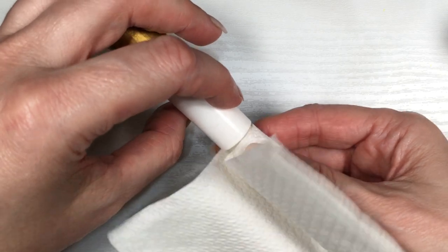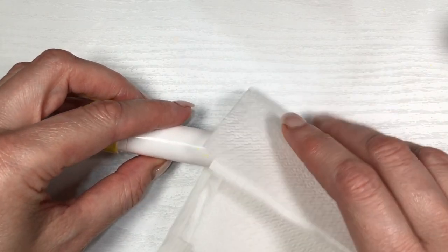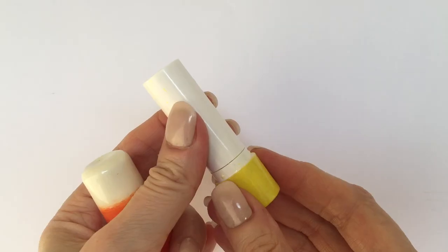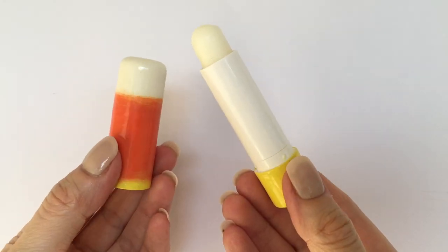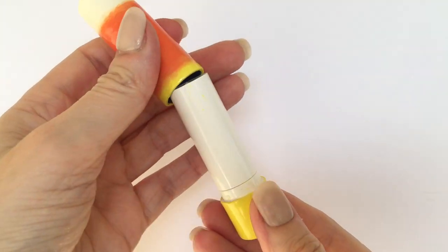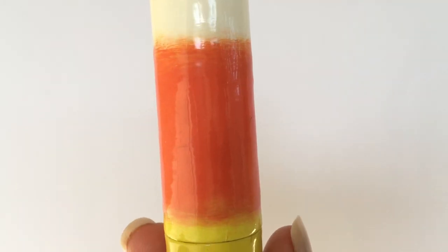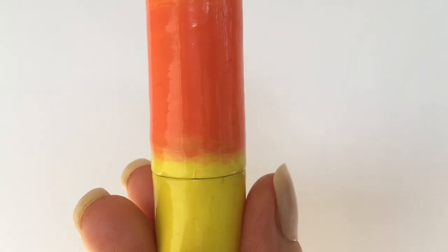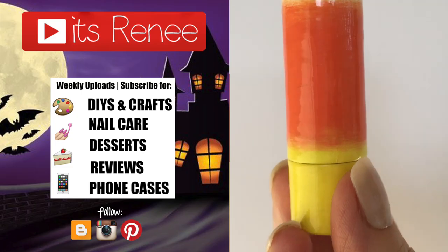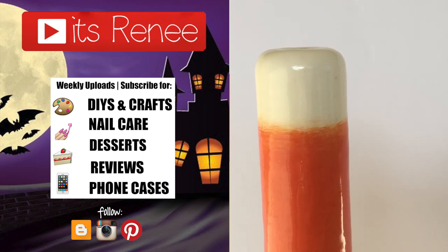I'm removing the chapstick from the previous one — the non-Halloween one — and just placing it back in, and this is pretty much it, guys! I just wanted to say hi and share this idea with you. It's something cutesy and festive. I miss you, hopefully you liked it and found this helpful, entertaining, or relaxing. Don't forget to like, check out other DIYs I've done, subscribe for more, and share this. Thank you so much for watching — I'll talk to you later, take care, bye!